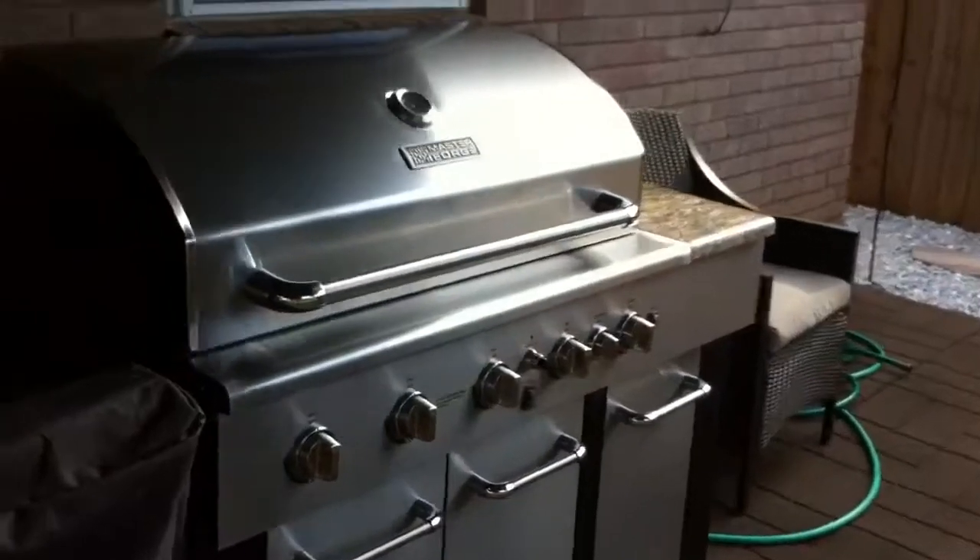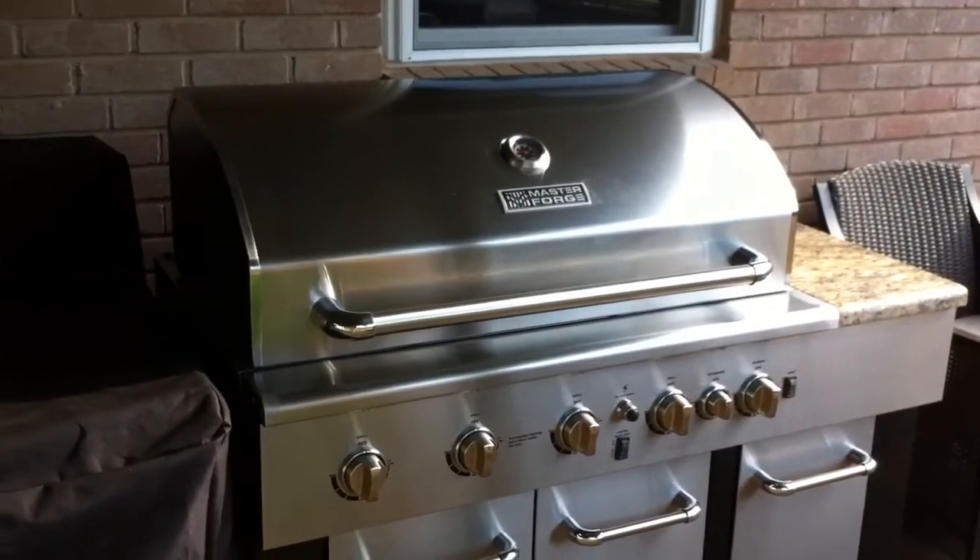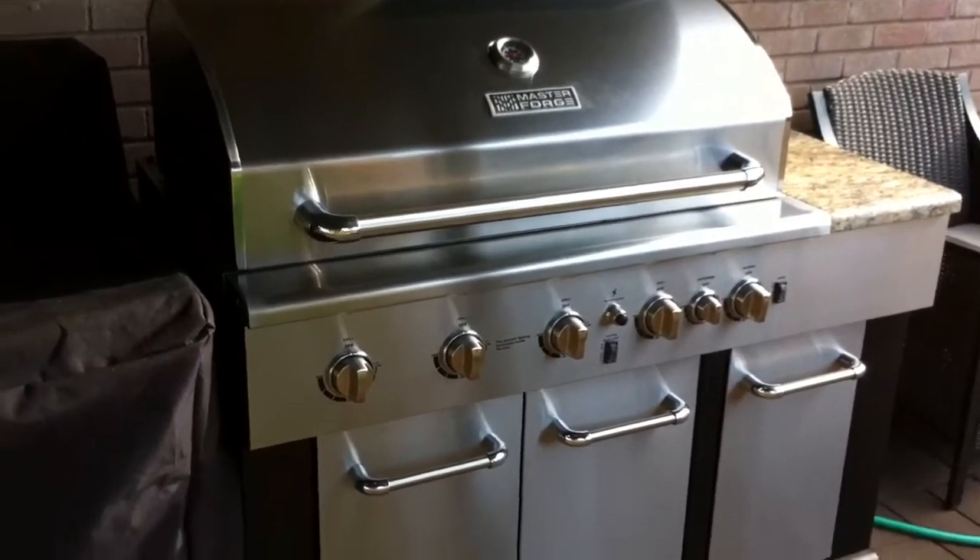So a few-month update on this barbecue here that I got from Lowe's. It's the Master Forge Modular Gas Grill. I also got the sink unit. And right now I am grilling up some potatoes.